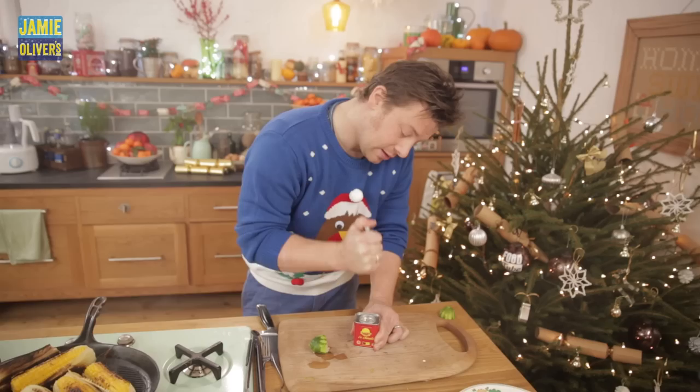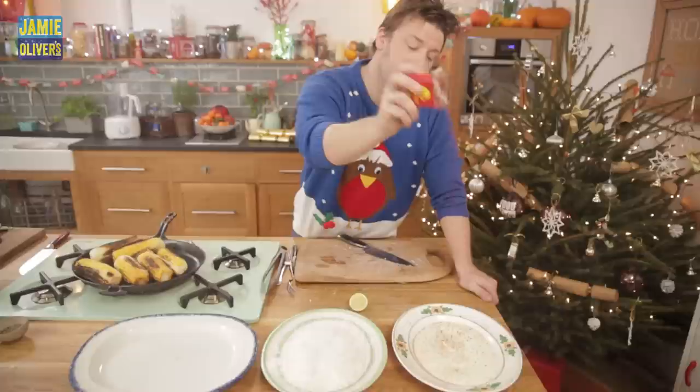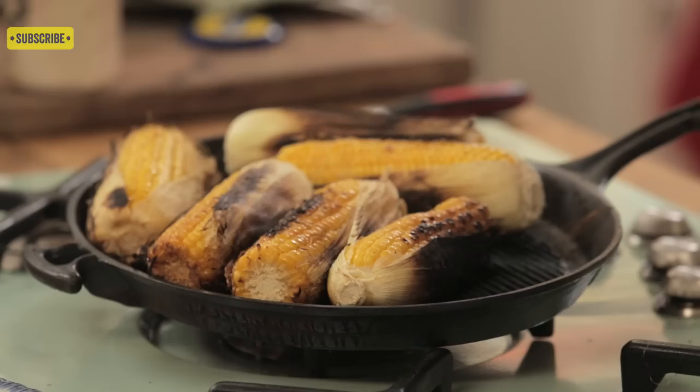Now smoked paprika — a little trick for you. Just carefully stab your lid, and what we make is our very own shaker. Snowing smoked spicy paprika. Absolutely gorgeous. Not too much, just enough for a little kick. And then on to the corn.